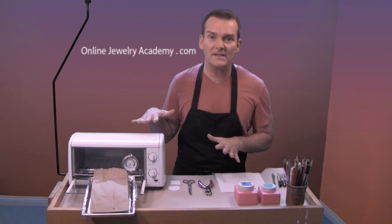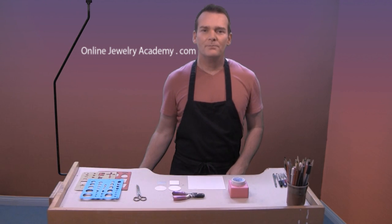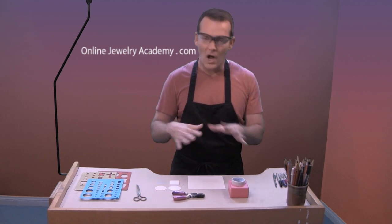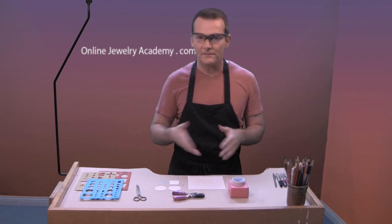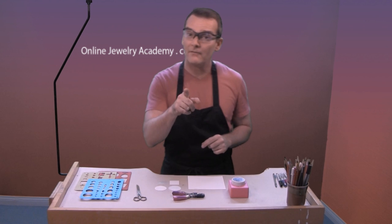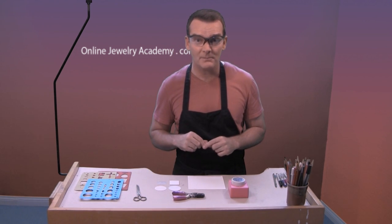Before you start you may want to put on your safety glasses. You're not going to be working with a hot torch or items that are going to be flying around in the air, but you never know so always be safe. If you haven't watched our safety video you might want to stop now and take a look at that before you proceed.